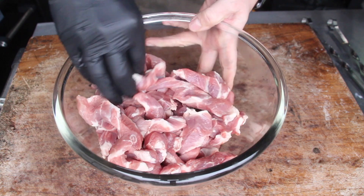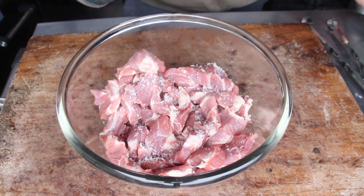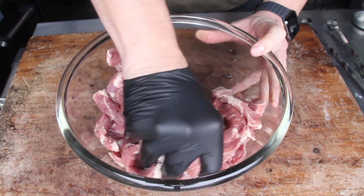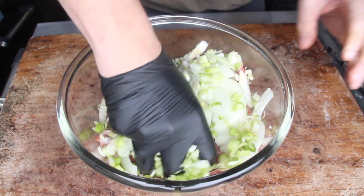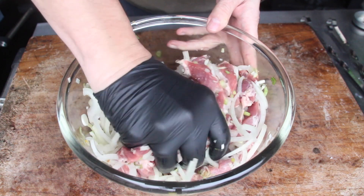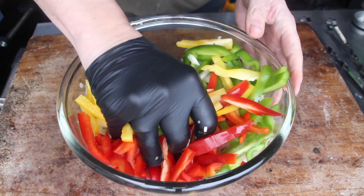This is 1.2 kilograms of pork neck cut into strips, seasoned with salt and pepper. I haven't showed you the cutting work today. Add onions and spring onions.